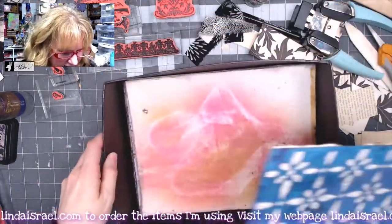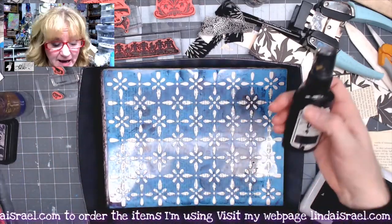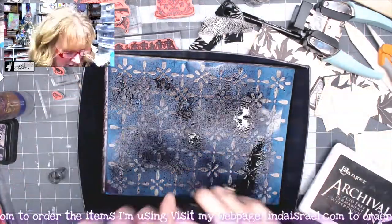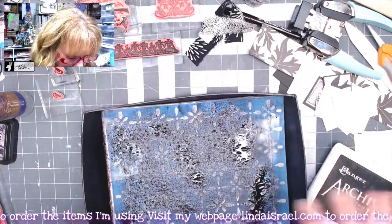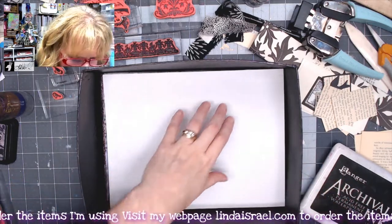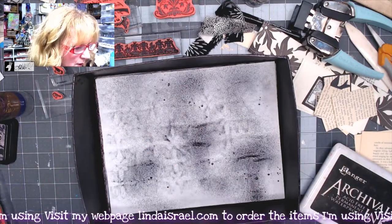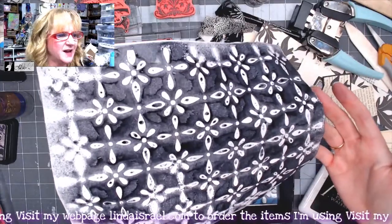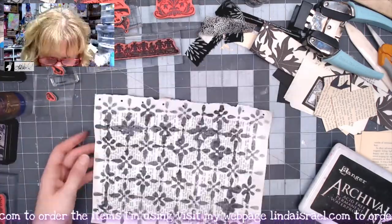I'm using a spray box to help avoid getting spray everywhere on my desk. I've got black Tattered Angels Glimmer Mist — I'll shake this up really well and spray inside my box all over. It's really thick so the sprayer sometimes gets stuck and I have to help it a little. Then I'll grab some copy paper and lay it on the back to mop up any excess, spritz the back side just a little bit, then remove the stencil and dry the page with my heat tool.